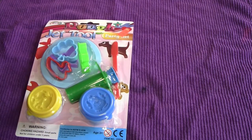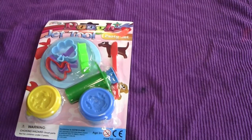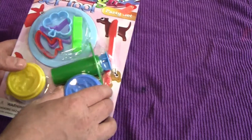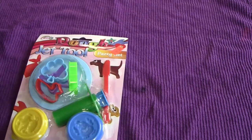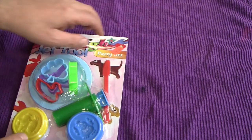So let's play now with the Jet Tool Party Set — the dough Jet Tool Party Set. We know that because it has this dough here. The whole set was $1.29, so I'm really expecting to get my money's worth. Let's open up the package and destroy its collectible value.